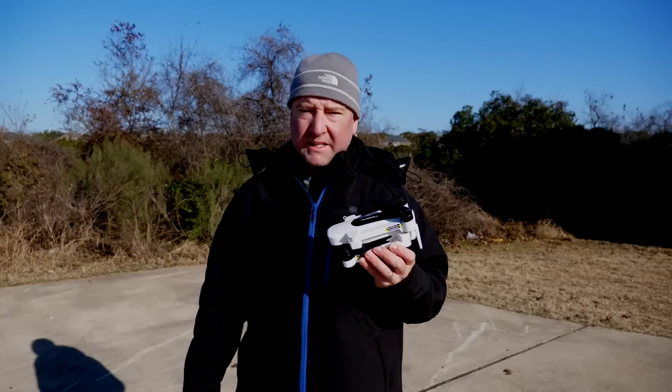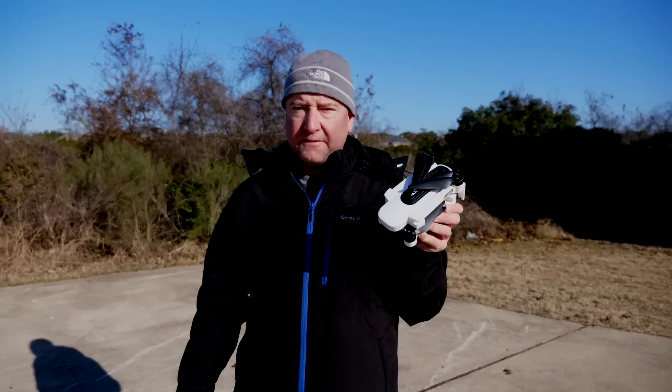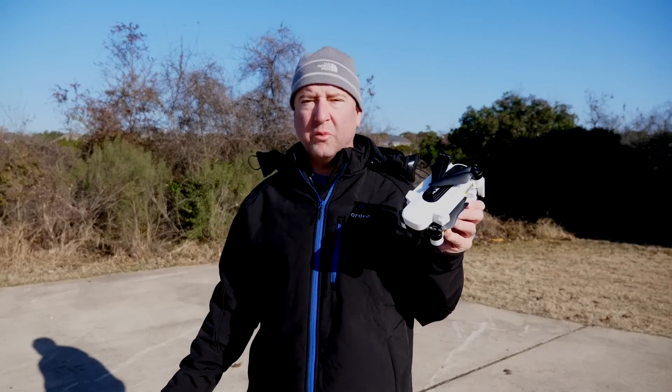Hey, what's up YouTube? You're watching Ready, Set, Drone, and today I have the Hubsan Zeno. We're going to fly it, check it out on a cold, windy day, so stay tuned and let's see how it does.